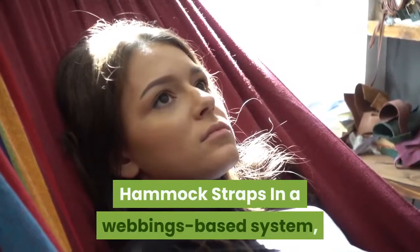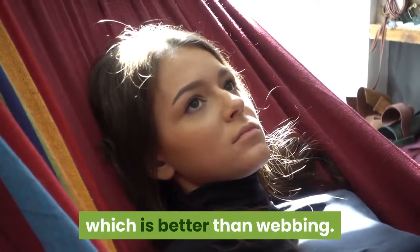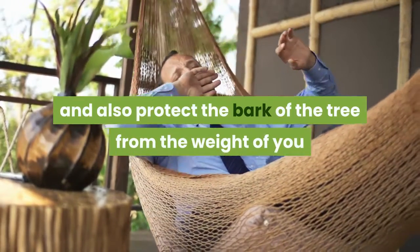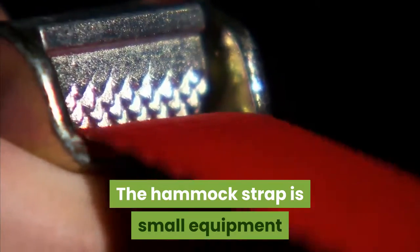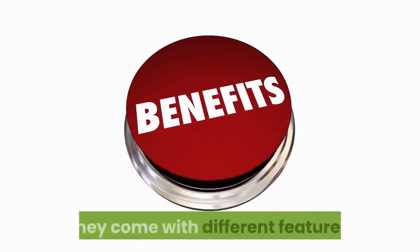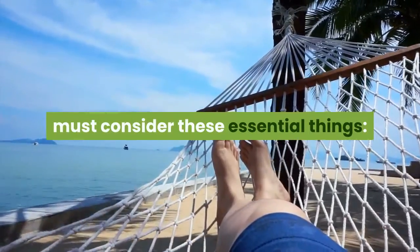Hammock straps: in a webbing-based system, you can use hammock straps to set up your hammock, which is better than webbing alone. This is the most straightforward suspension system to support the hammock and also protect the bark of the tree from the weight of you and the hammock. The hammock strap is small equipment but does a big job by keeping both ends of your hammock firmly in place. They come with different features, so when choosing hammock straps, consider these essential things.